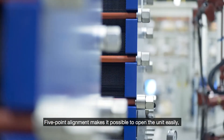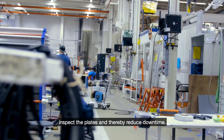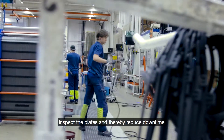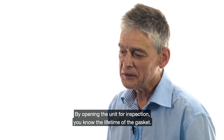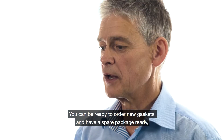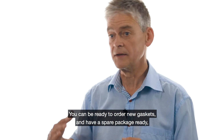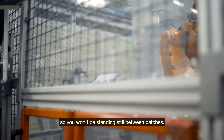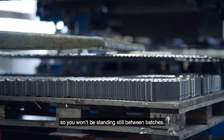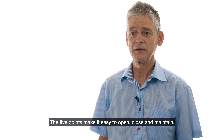The five-point alignment makes it possible to open the unit easily and inspect the plates, therefore reducing downtime. By opening the unit and inspecting, you know the lifetime of a gasket, and you can be ready to order new gaskets and have a spare package ready so you won't get any standstill between batches. This five-point design makes it easy to open, close, and maintain.